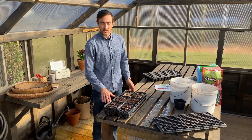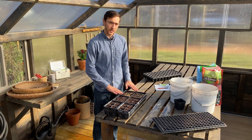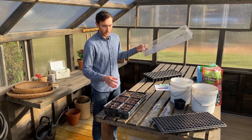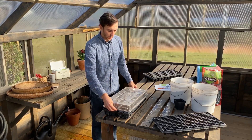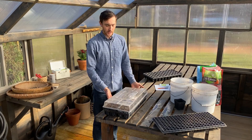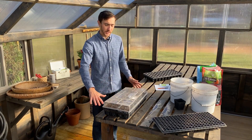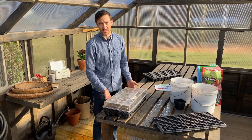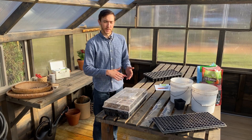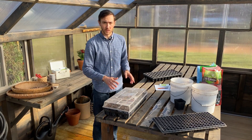I just finished watering — you can see I thoroughly soaked the media. Seeds need moisture and warmth to germinate, so I'll monitor and water once or twice a day to make sure it doesn't dry out. Another option is to cover your tray with a dome, which traps moisture and increases temperature, creating a greenhouse effect. You could also use plastic wrap. Just make sure it doesn't get too hot — the ideal germination temperature for most seeds is between 85 and 95 degrees, depending on the seed, which you can read on the seed packet.